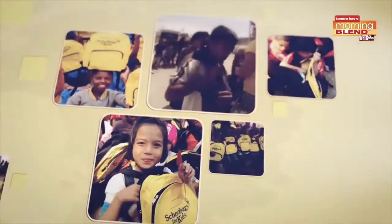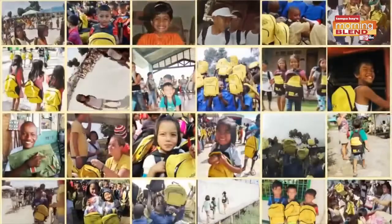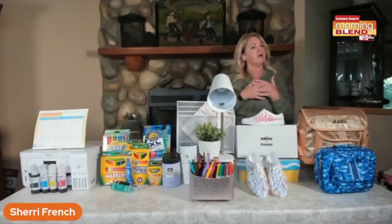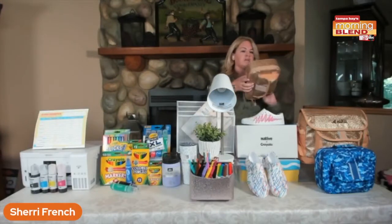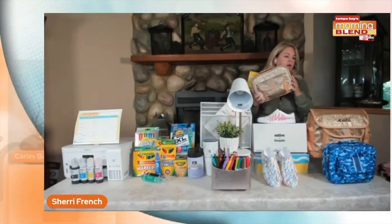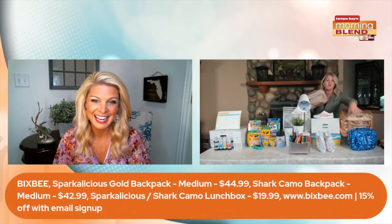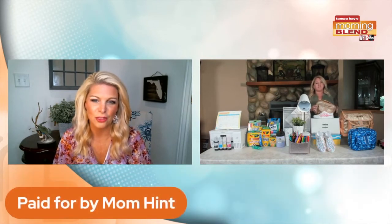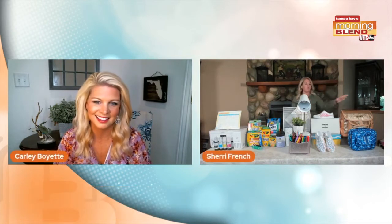Here's the cool part — for every bag that they sell, they're going to fill one and donate to a child in need, which I love. Their concept is one here, one there. They've got lunch boxes too. I've got the Sparklicious line in front of me, and also the shark and camel styles you saw in the videos. They have so many different styles online at Bixby.com, and you can get 15% off by entering your email at their website when you're ready to shop.